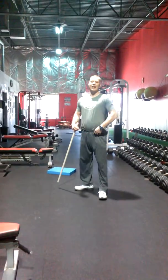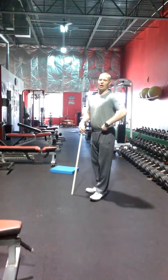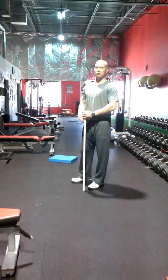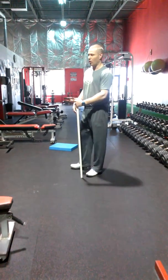Alright, we're going to work on the proper hinging pattern, which is going to set us up to do a lot of different lifts, especially explosive lifts and lifts for the posterior chain, which are the hamstrings, glutes, and lower back.